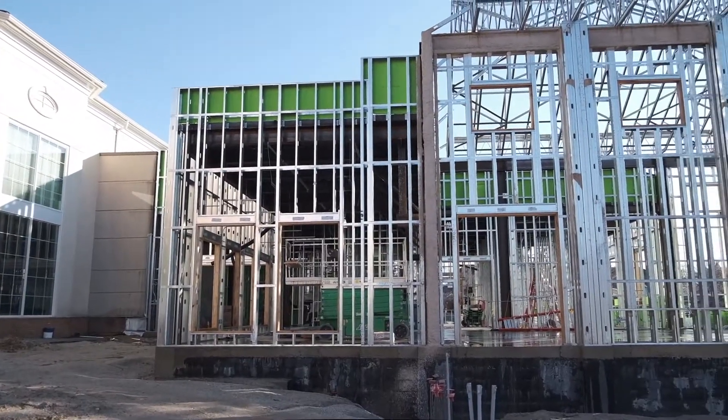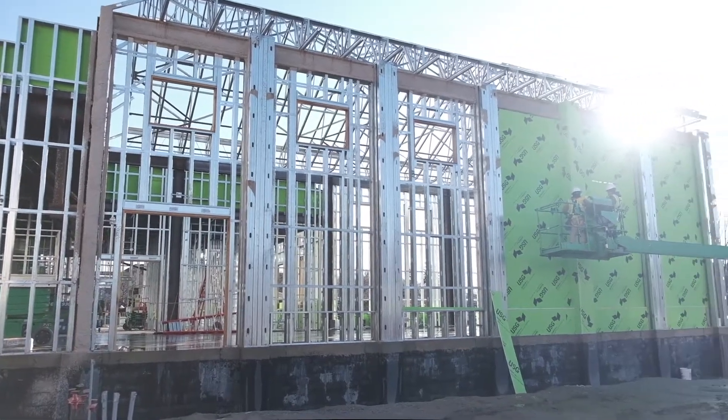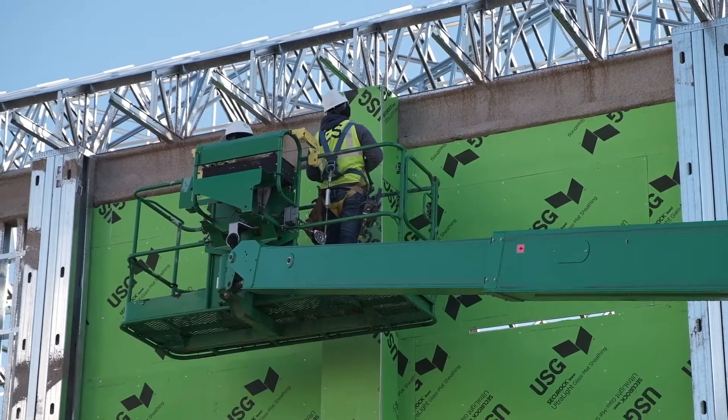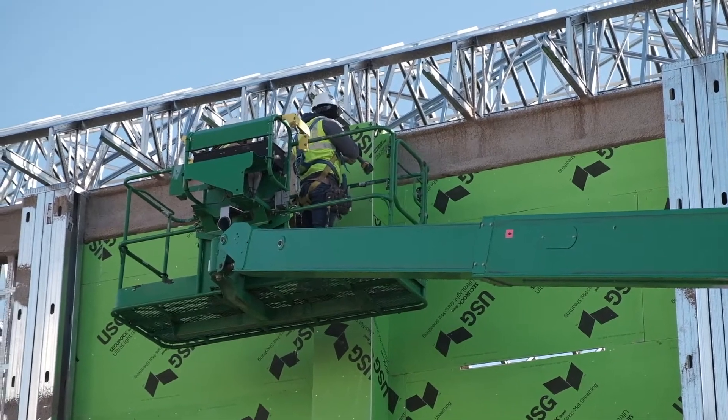The other thing that had to happen was finishing the exterior framing. With the exterior framing we had engineered studs put in place and inspected by the county. This also had some weld connections, and when both those inspections were completed we were allowed to install the green board, which is the substrate for the IFAS system.